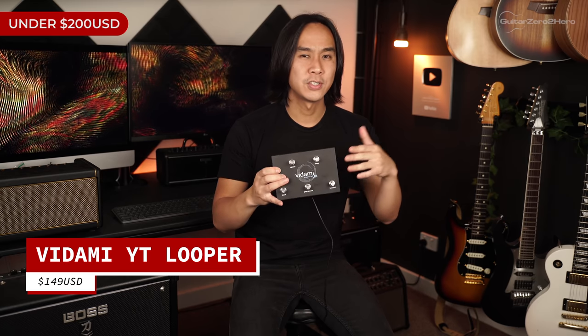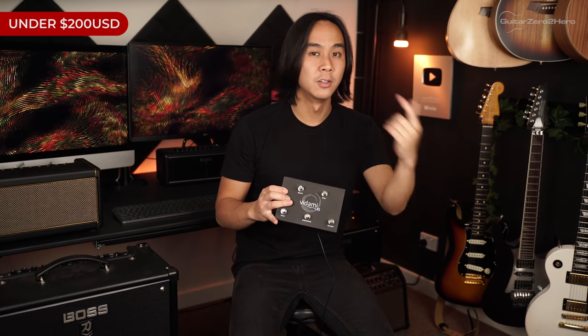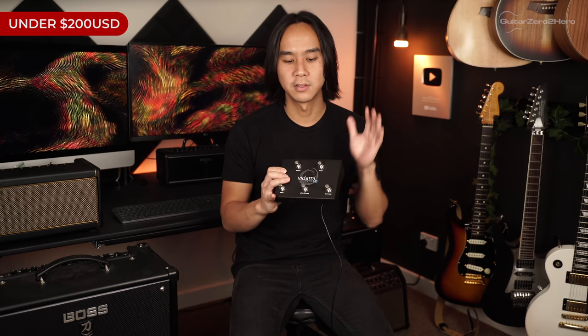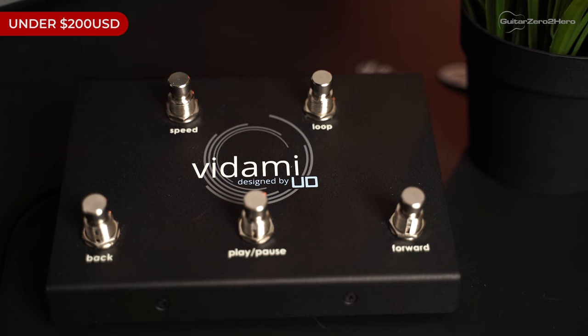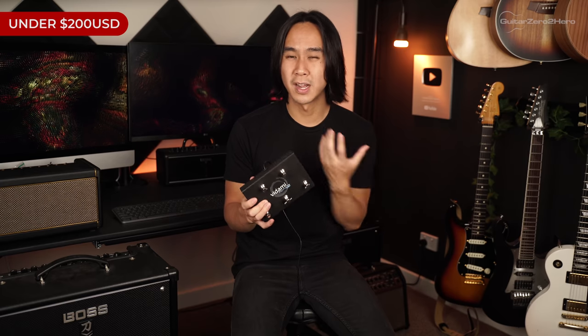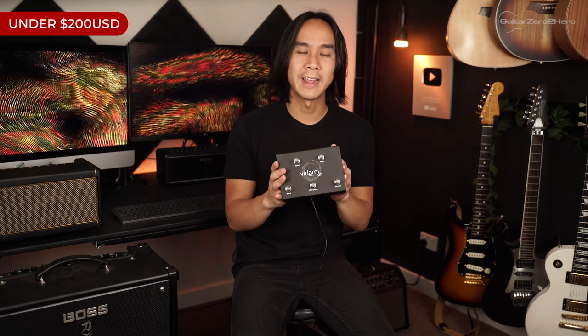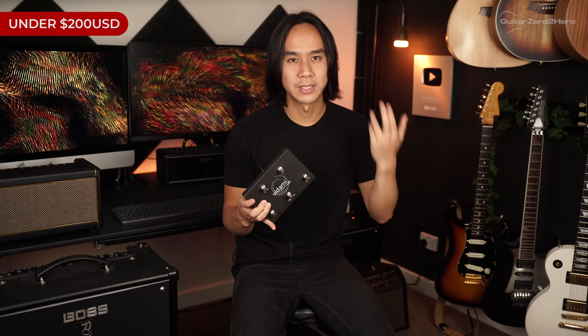The next gift is the Vidami YouTube looper pedal — a super handy tool for anyone who wants to learn from YouTube with both hands. It lets you rewind, fast forward, pause, play, and loop sections of a YouTube video completely hands free, by foot, so you can keep both hands on the guitar. It's really useful if you transcribe music a lot or watch YouTube guitar tutorials. It comes in at $149 US dollars.